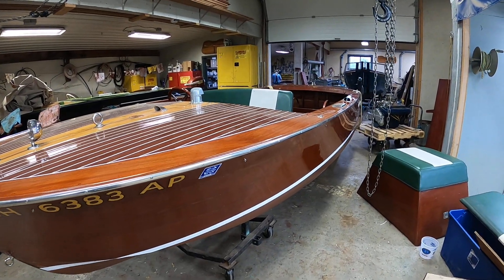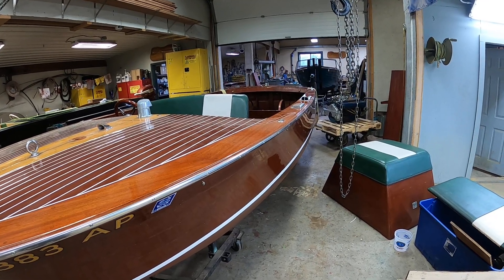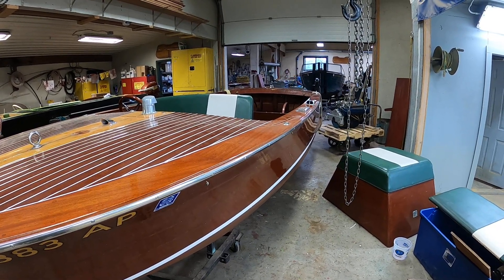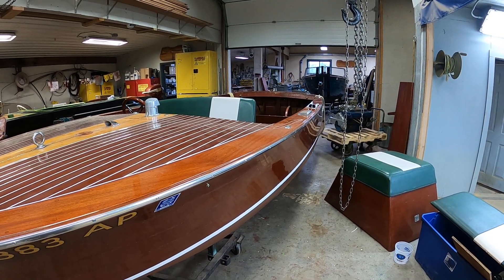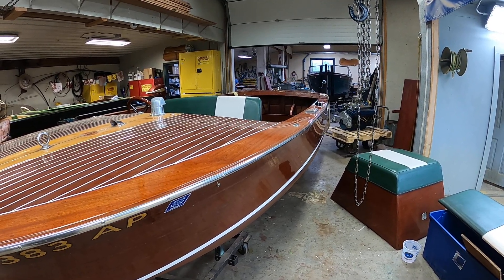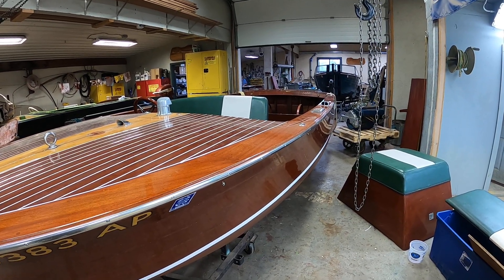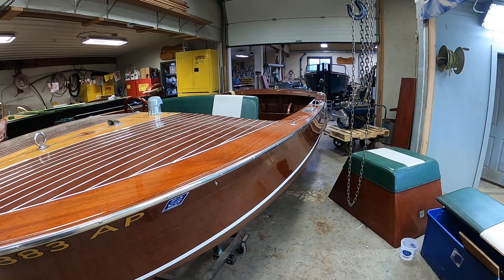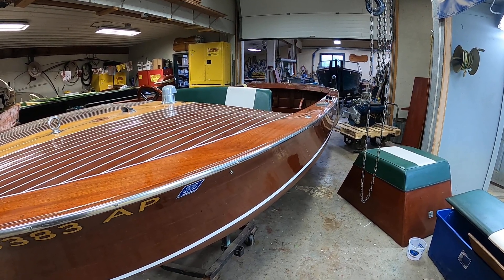But until then, I wanted to introduce you to her. We'll chronicle this project as we do all others and be back to you very soon. That's our introduction of the 1959 17-foot Chris Craft Sportsman. Thank you so much. Bye-bye for now from Snake Mountain Boat Works.